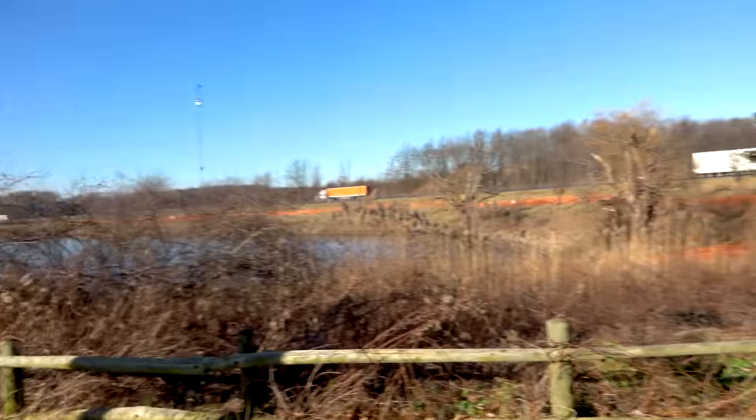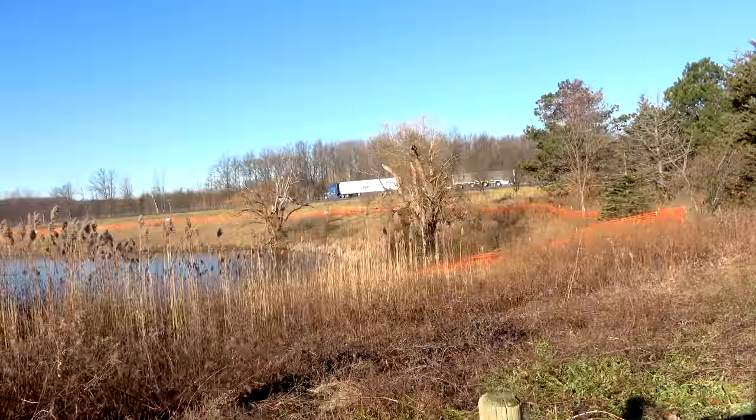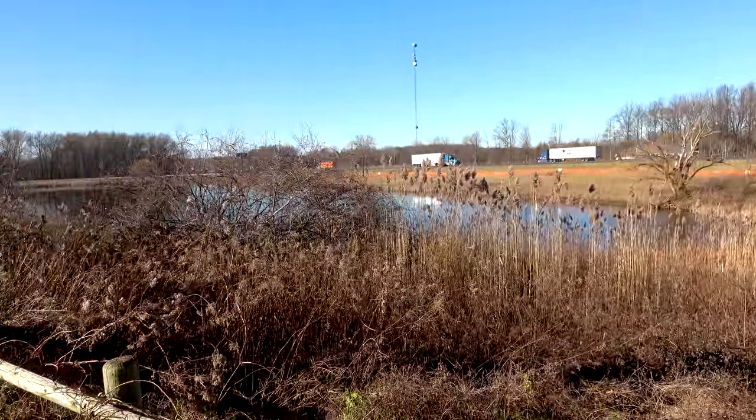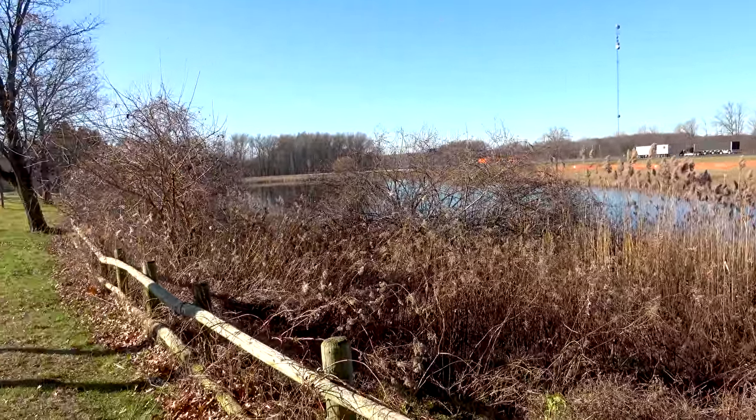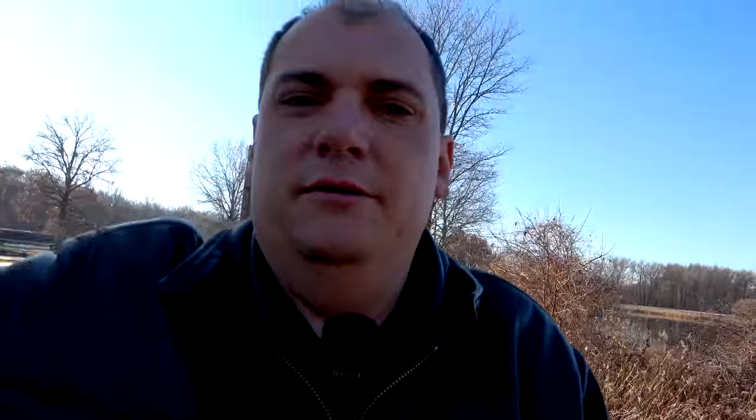You got a little bit of a pond right over there. Not frozen yet, but everything is pretty dry over here. I'm just killing a little bit of time — my delivery is until one o'clock this afternoon, and I had an extra hour to spare. So I said, you know what, let me go for a little bit of a walk and show you guys around.